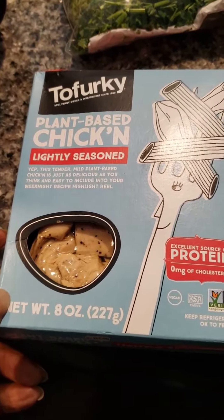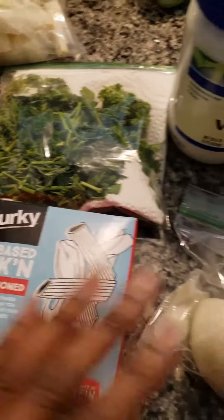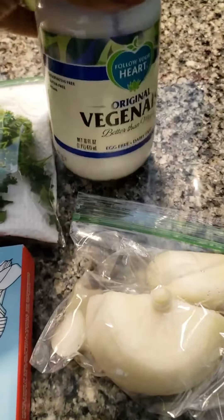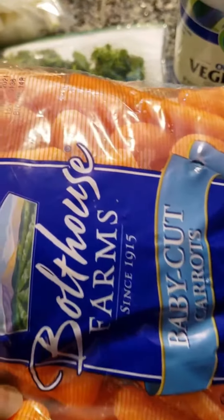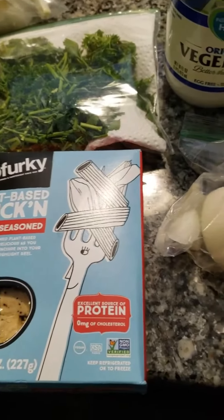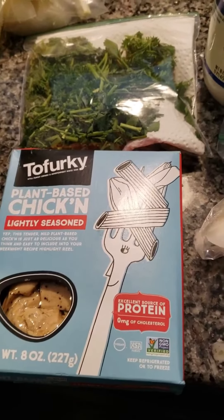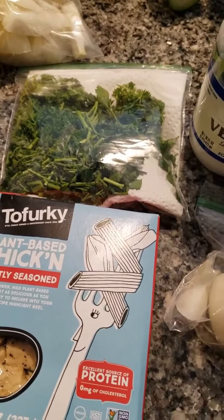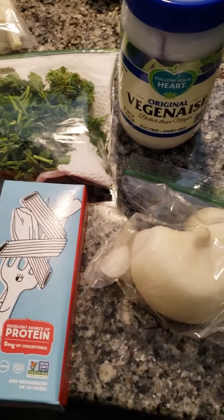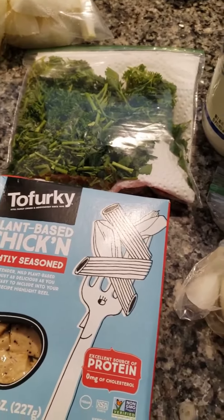Once I open the pack I'm going to add some parsley, some onions, vegan mayonnaise, a few pieces of carrot, and of course some pickle relish. And my seasonings — if you're wanting to know what I season my stuff with, I'll put a link at the bottom so you can watch one of my videos showing all the seasonings I use in pretty much most of my recipes.